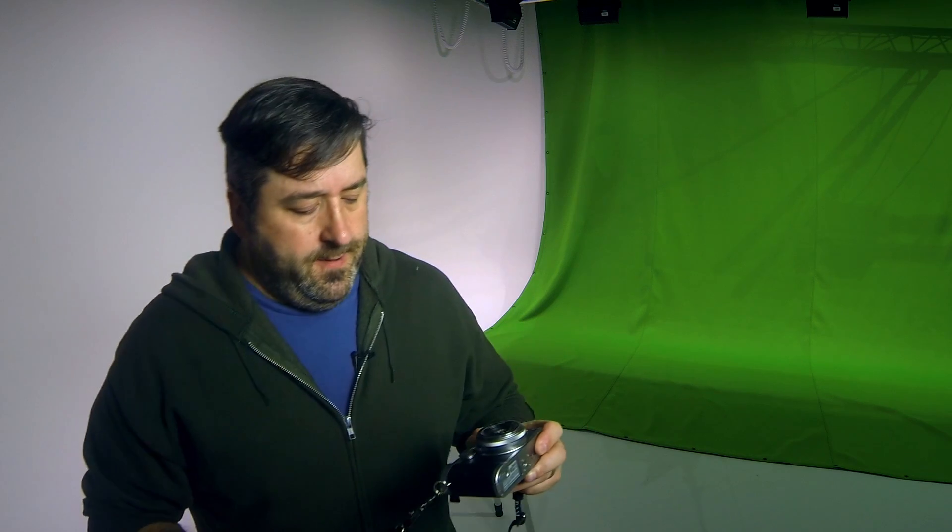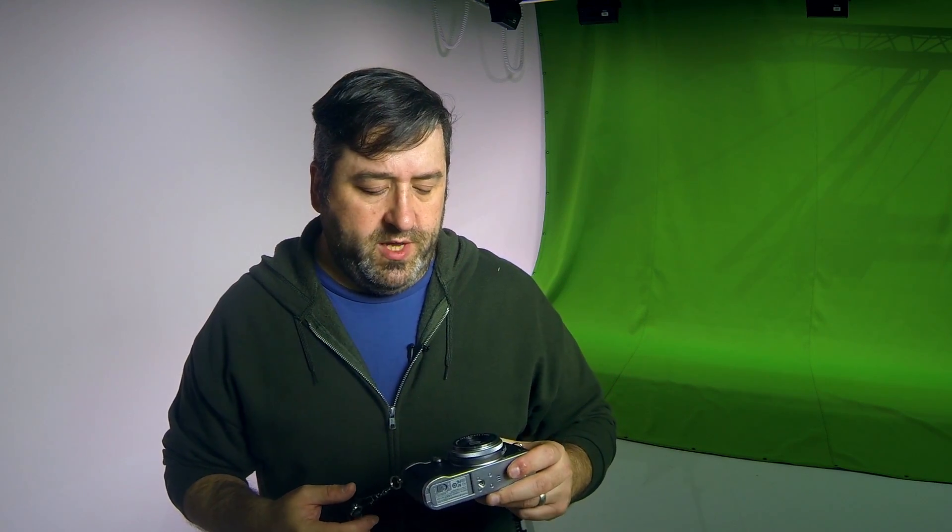In our scenario today for the workflow, we're going to assume that I've shown up to a music festival with the X-100T. It's a medium focal length camera — 23 millimeters, which translates to a 35 millimeter focal length, essentially what the human eye sees.